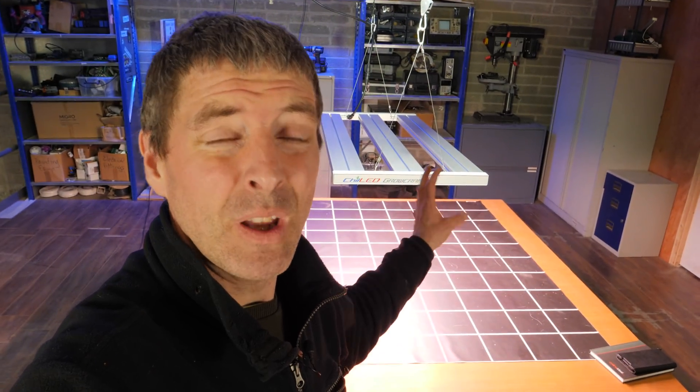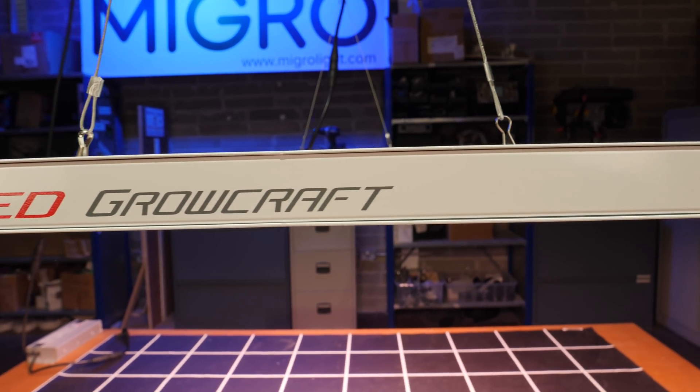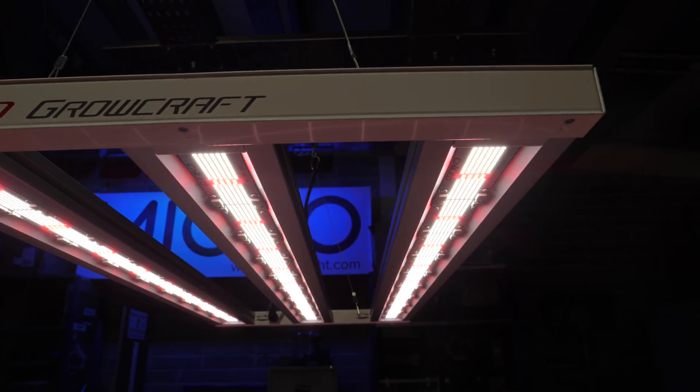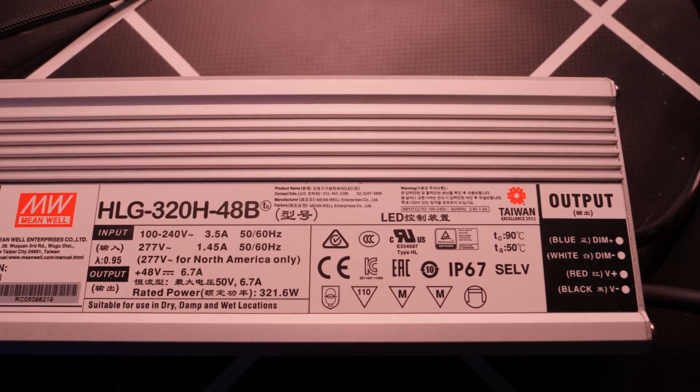Hey guys, we've got a very exciting light here for test. It's the newest highest efficiency model by Chilled Tech — it's the Growcraft Ultra series. Not out yet, available for pre-order on their website; the link is below.